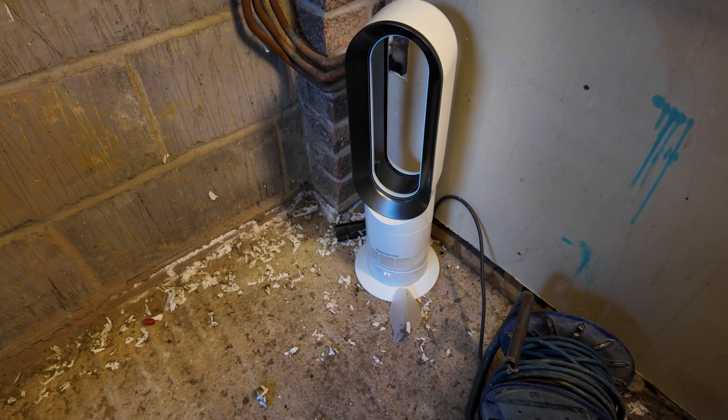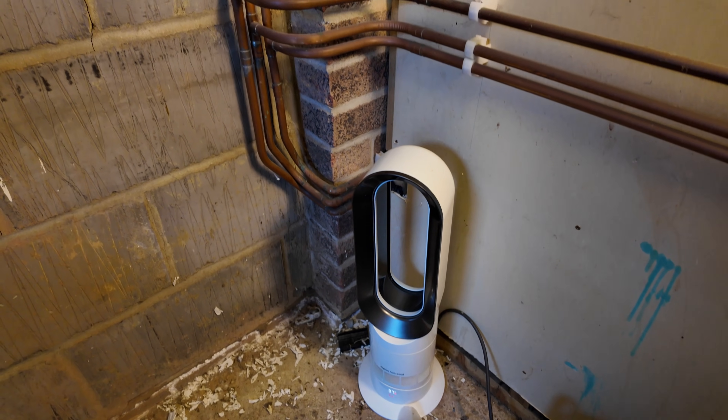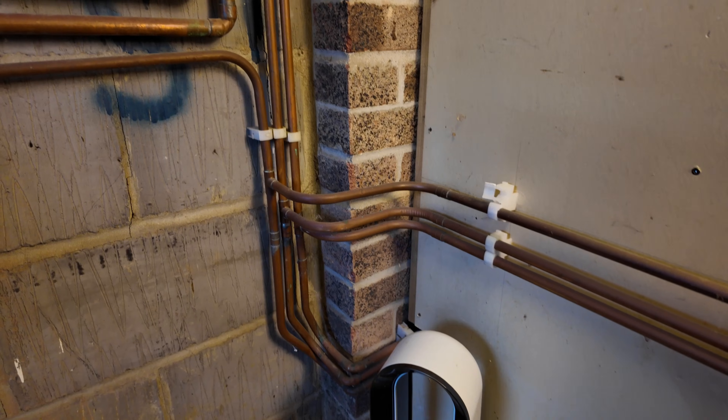Hello, welcome to the channel. In this video we're going to be taking out this old Worcester four pipe boiler and replacing it with a Viessmann. It's minus six outside and the customer has kindly let me plug in my little Dyson heater so I don't freeze to death in this garage.